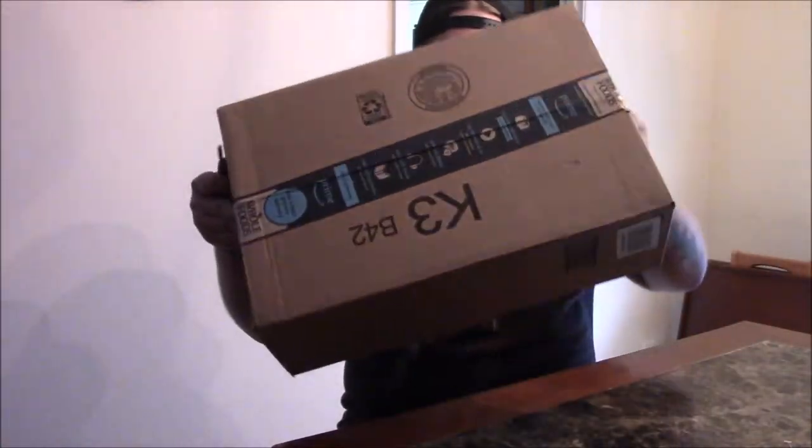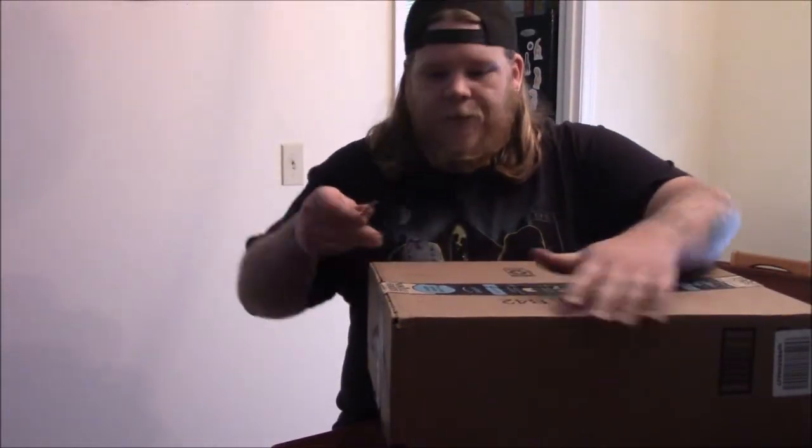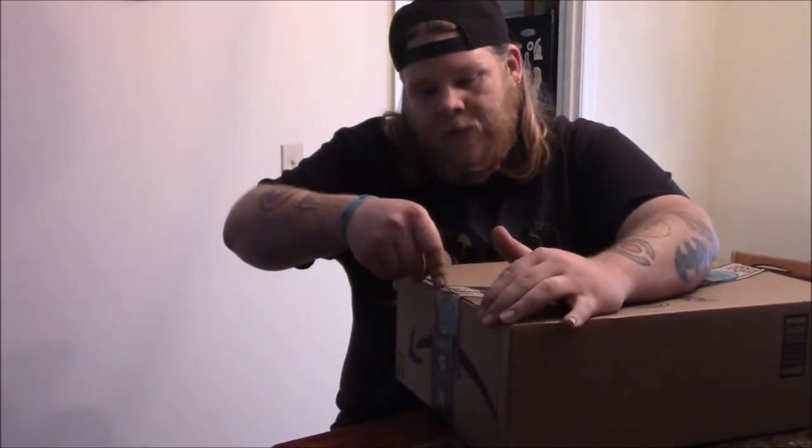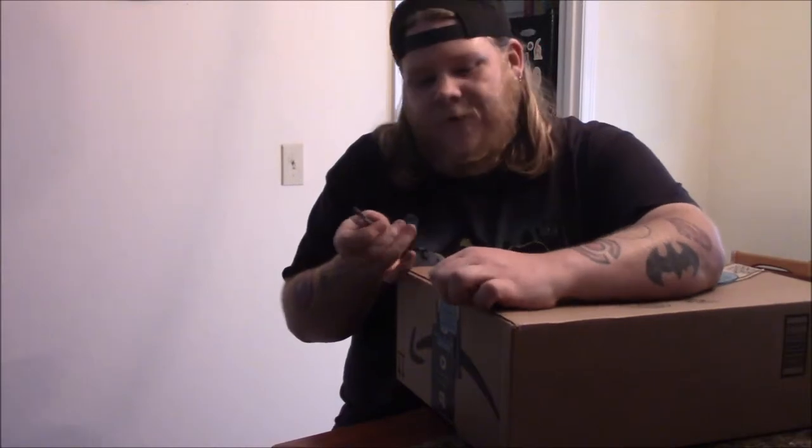We are going to be unboxing a new product today — a horror replica that I just got from Amazon.com. Hope you guys enjoy it. Alright, and we're back. Let's open it up. Here's the box — it just came from Amazon. Let's get this open and show you guys what I got.